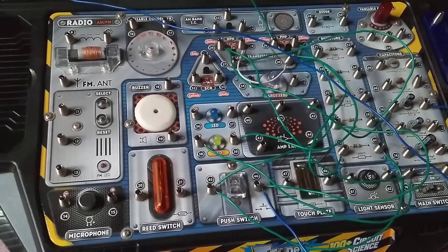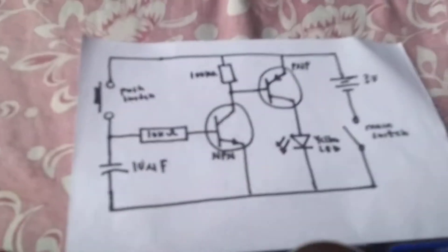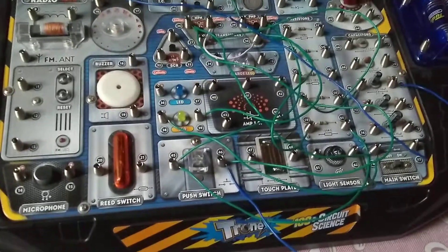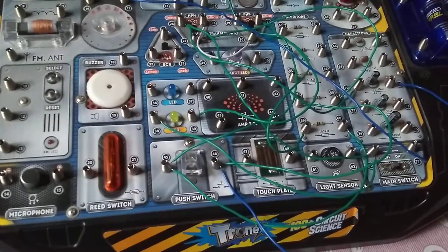This is the delayed extinguishing LED experiment. Here is the circuit diagram, and I'm going to demo it right now. What happens is when the main switch is on and then the push switch is pressed, the yellow LED will come on.